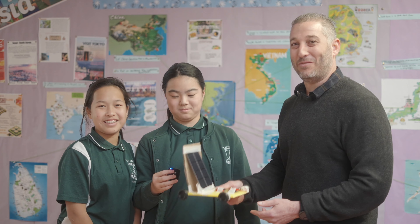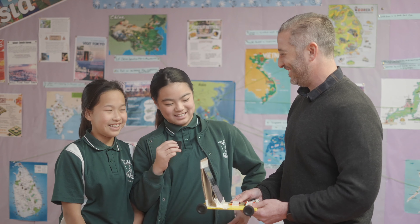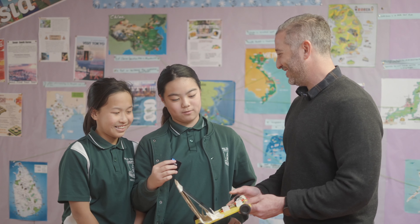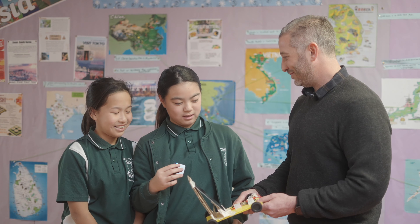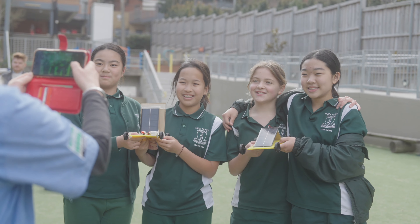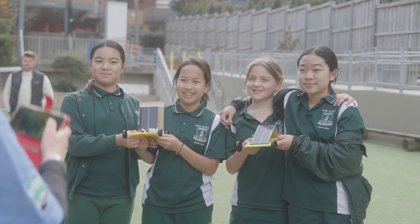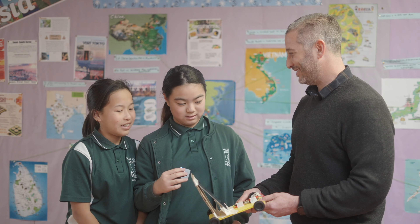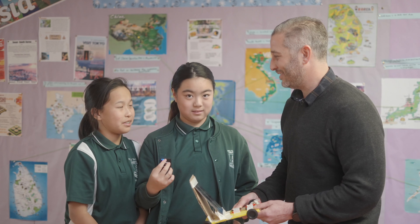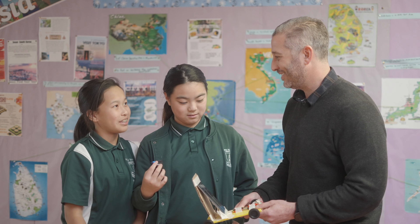We're here with the winning team who made this amazing car that won the race when the sun was just right. Congratulations! What was the secret? We went back and forth a lot to add stuff, and in the end we made it tilted because we realized the sun might not shine right on top of it. I feel like so many people tilted a lot, but we only tilted a little bit, so you actually get more sun than other people.